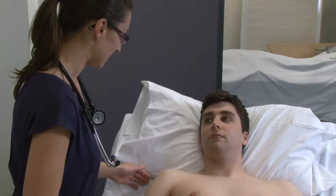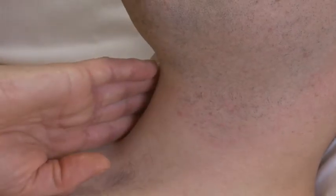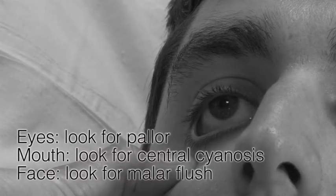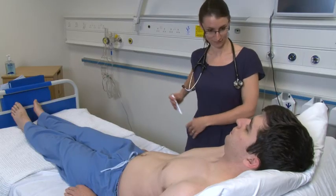Now I just need to feel the pulses in your neck. As aortic stenosis becomes increasingly severe, the pulse becomes slow rising in character. Next, I need to have a look in your eye. Can I also look in your mouth? Can you just open your mouth for me? And if you could lift your tongue up to the roof of your mouth.